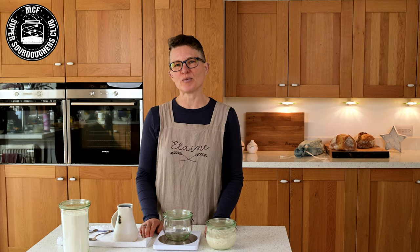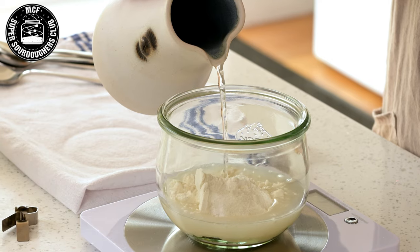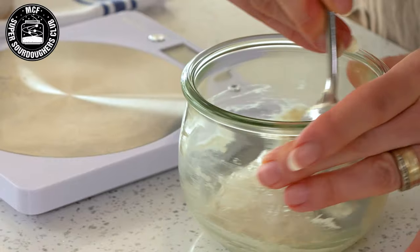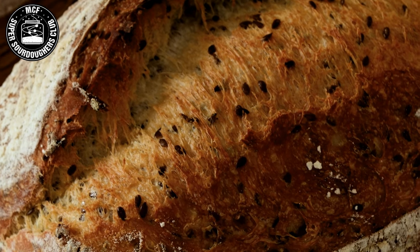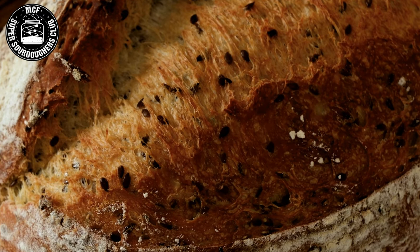Hi, I'm Elaine from FoodBod Sourdough, and in this video I would like to talk to you all about sourdough starters. We're going to be learning how to make a starter, how to look after a starter, how to use it, how to maintain it, everything that you need to know, any issues to look out for, the best way to maintain it — all of the tips and tricks and things that I do in my kitchen that I hope to impart to you.